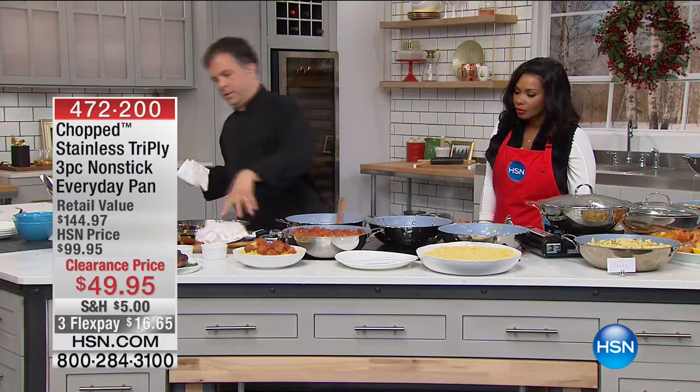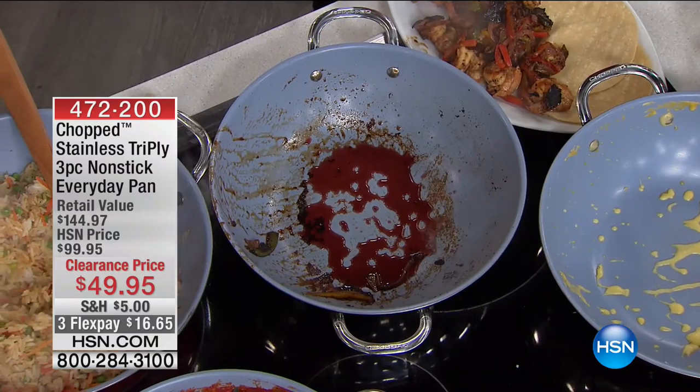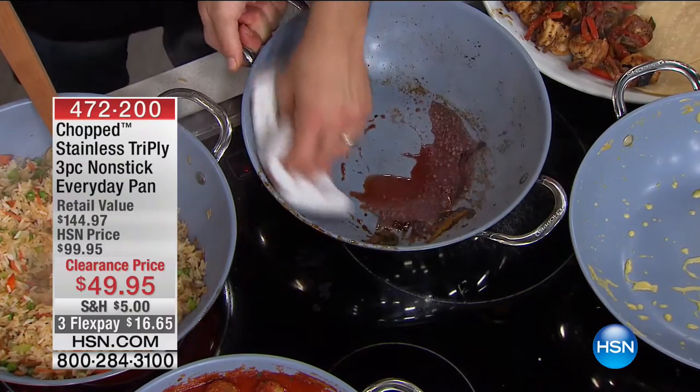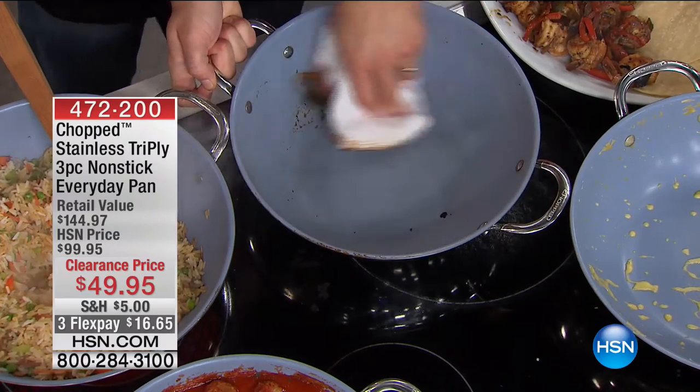All I have to do is add a little liquid and clean this right up. Think about all the things we've talked about: steaming, sautéing, frying, boiling, cooking pasta — using this one pot is going to make your life so much easier.